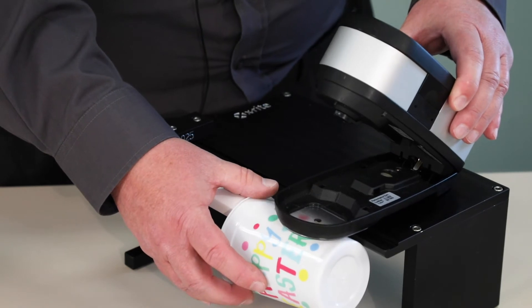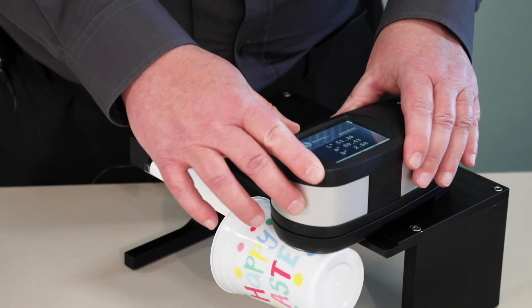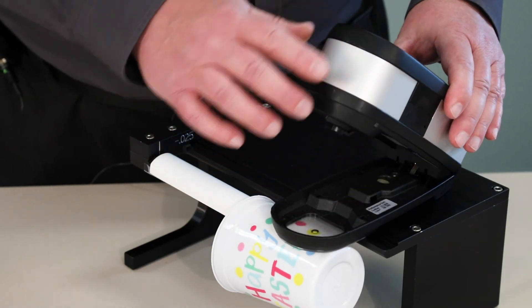If I need to measure another spot, I can rotate the cup, or I can move the instrument along the length of the arm and take my measurement.